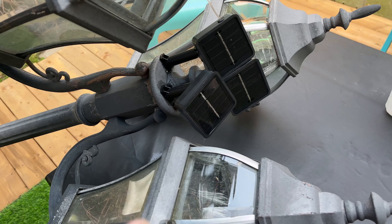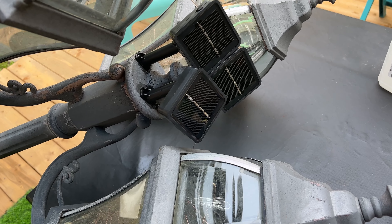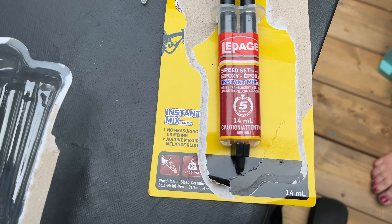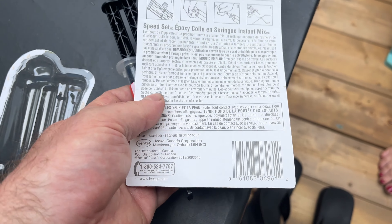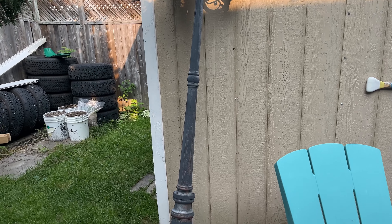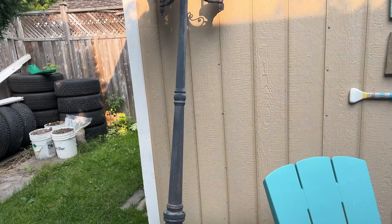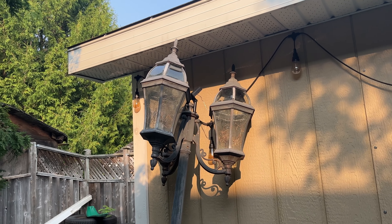So we literally epoxied these guys to the top of the lamp. They turn on — I'll show you a picture of that tonight. We used this LePage Speedset Epoxy Instant Mix. It says you've got four minutes to use it and then it's fully good to go in 15 minutes. I'm going to stand it up in the sunlight over here. We're not sure exactly where it's going to get mounted onto our new little deck or at the property, but it won't matter because we'll be able to spin this thing and face it towards the sun. It's in the sun right now — obviously not the best way, but we're just testing for now.